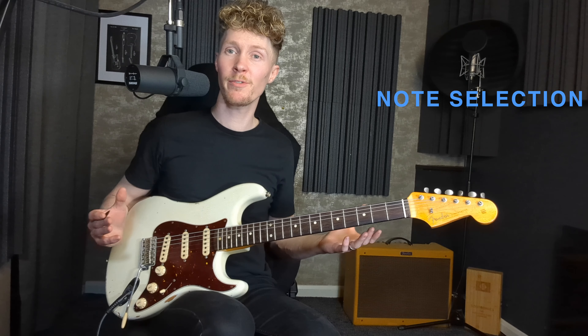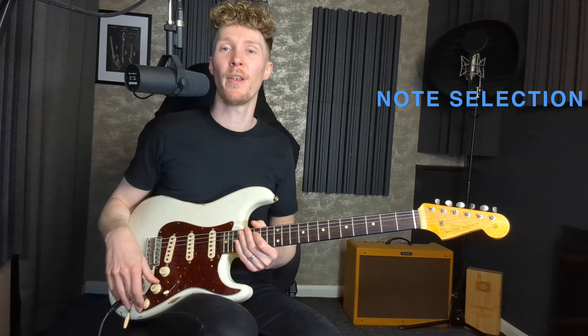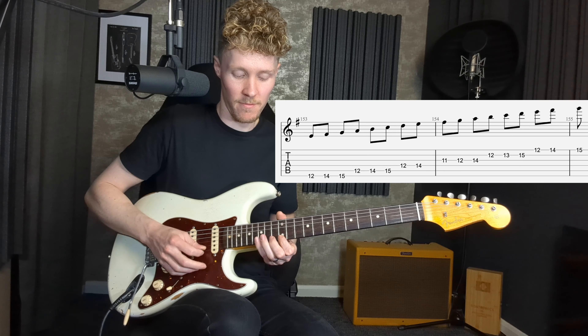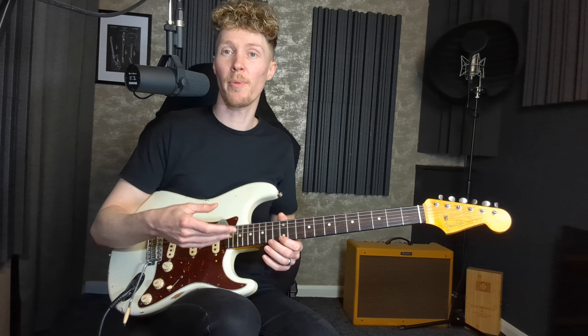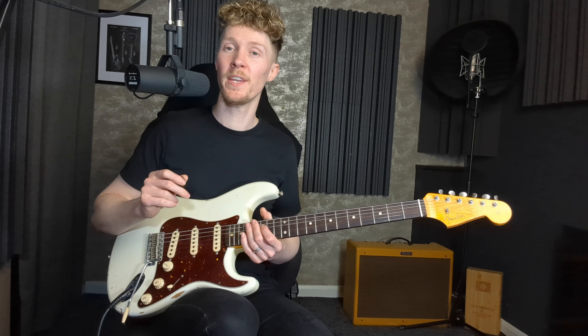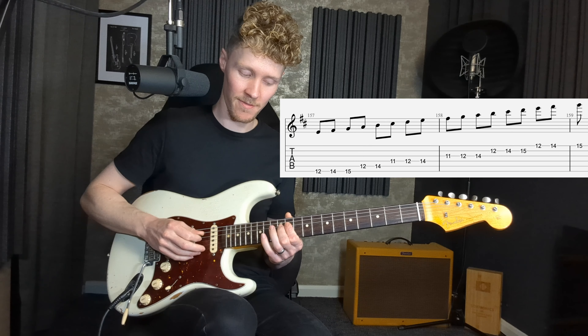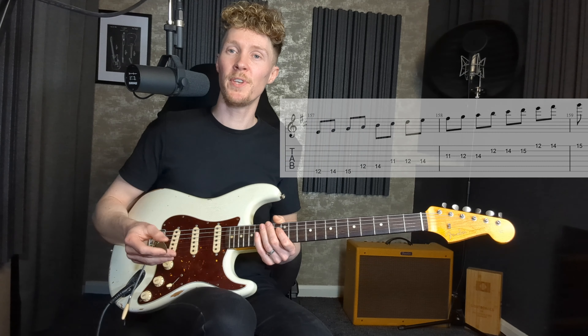The seventh tip is to think about note selection. Most of the examples so far have been predominantly using the pentatonic scale, which is absolutely fine — but if you want to introduce more harmonic variety, we can borrow notes from other scales. First, we can make the pentatonic scale fuller by adding the extra notes from the natural minor scale. In E, that gives us two additional notes per octave. Another scale we can borrow from is the Dorian mode — almost identical to the natural minor, but with one note different: the C becomes a C sharp.